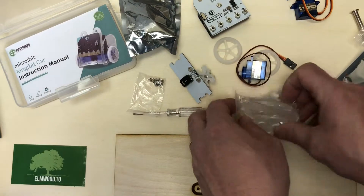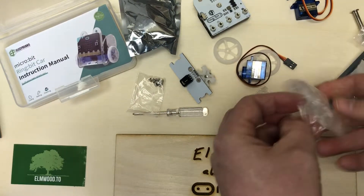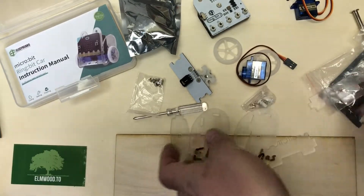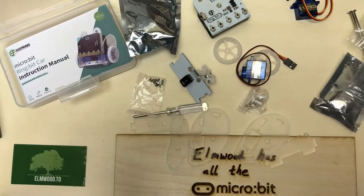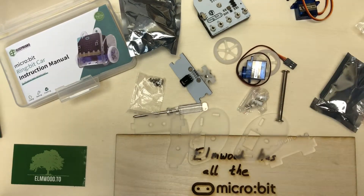And a couple of servos — so you're basically driving it with servos, which is a little simpler than driving a motor. And here's what looks like the body of the robot. It looks pretty simple overall. Next we'll put this together. Anyway, this was an unboxing video by Elmwood Electronics — we hope you enjoyed it, and let us know if you have any questions.